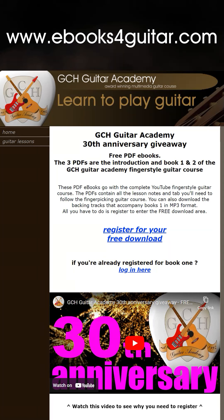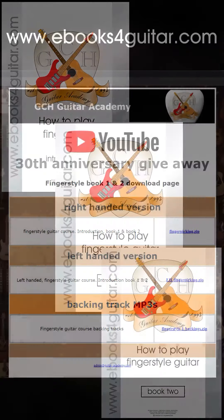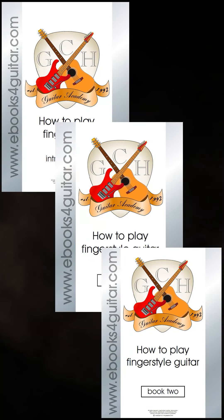If you've already registered and downloaded book one, you'll see a link further down the page which will take you straight to the download area. You just need to use your registered name and email address to re-download the ebooks. You'll find the introduction, book one, book two, and the backing tracks there.